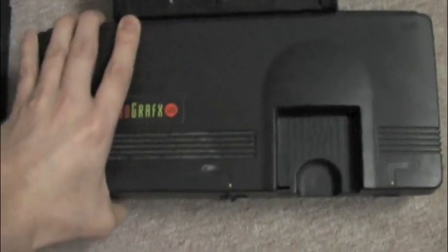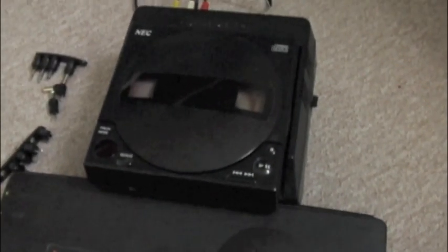So this is the CD-ROM unit. I wasn't sure if it worked or not — I plugged it in and not a lot happened.